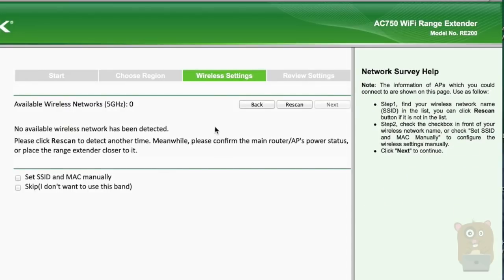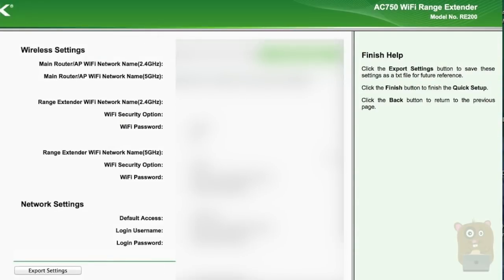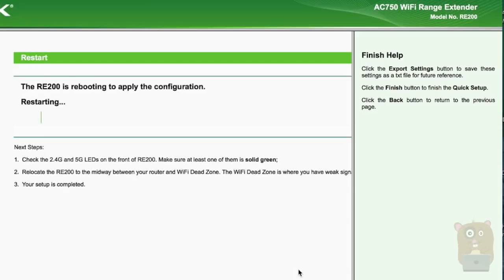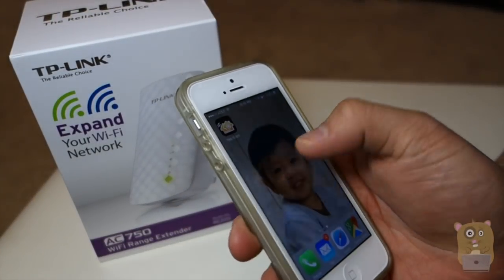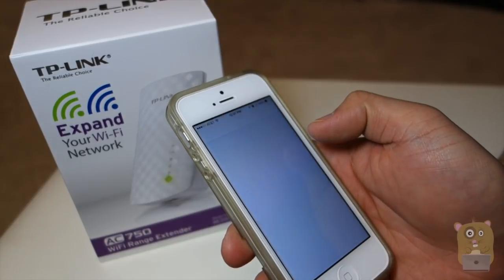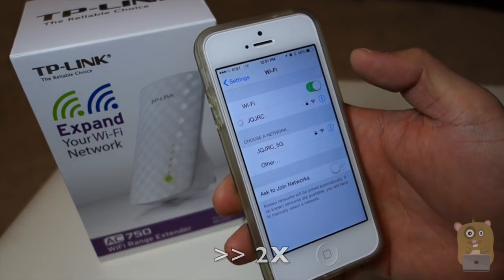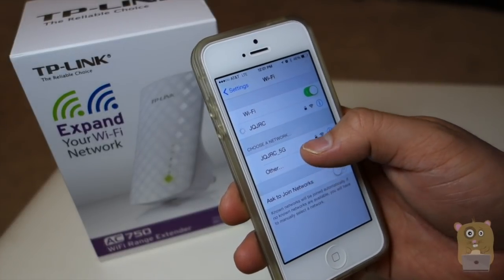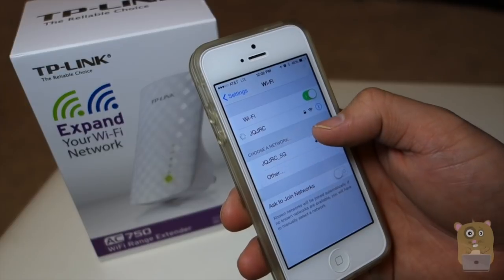Currently I don't have an AC router, so I couldn't find anything on the 5GHz band. That's fine. I'm going to skip — I don't want to use this band anyway. Let's go next. Here I'll just review my settings and hit finish. Since the reboot finished, let me head over to the Wi-Fi settings. Now it has the extended one, named the same as my primary Wi-Fi SSID, but it now has the underscore 5G next to it.